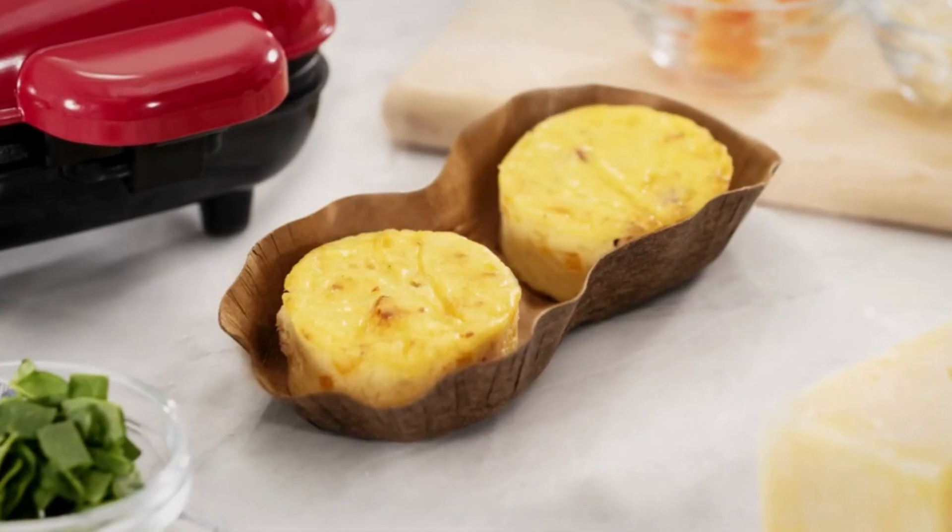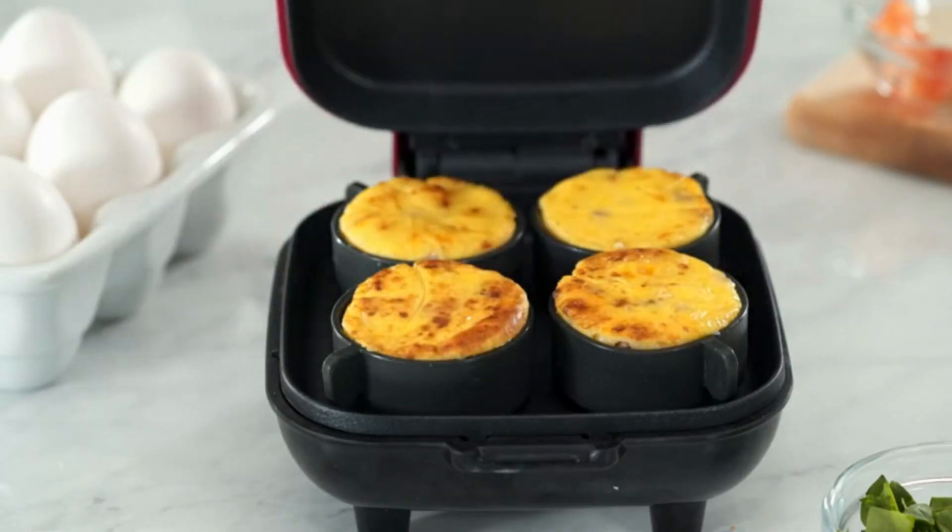It's a protein per serving. They're both tasty and nutritious. Perfect for the keto or paleo lifestyle, the Egg Bite Maker makes velvety smooth egg bites in minutes.